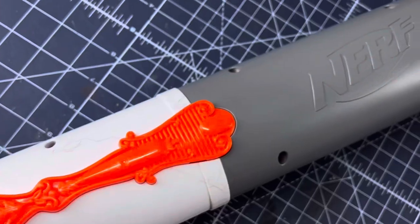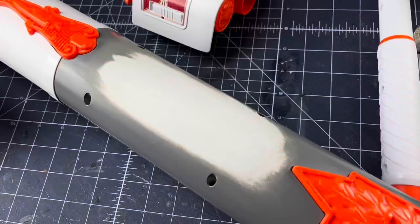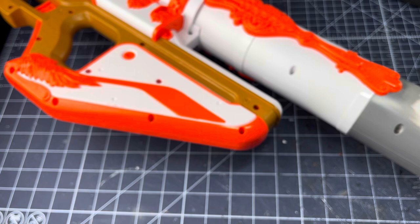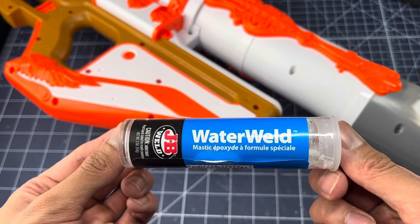Starting with the raised brand lettering, I used sandpaper to make the blaster more smooth. Afterwards, I take care of those screw holes — using a two-part epoxy putty, I cover up the screws.